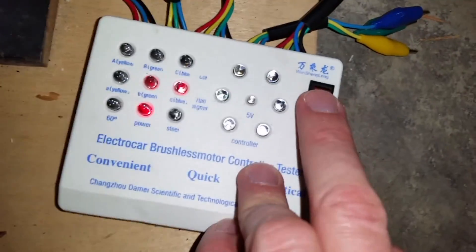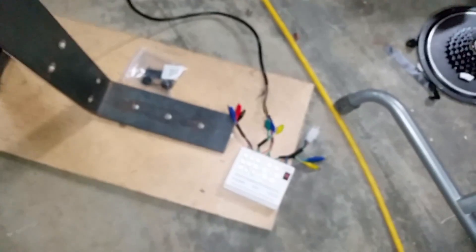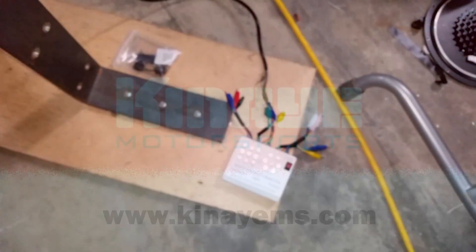When we're done, we'll turn the device off. So that is how we test for phase wires and for hall sensors.